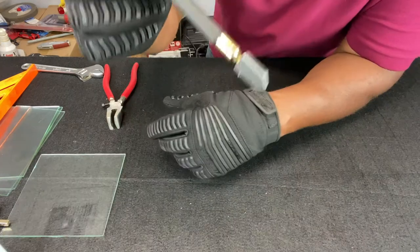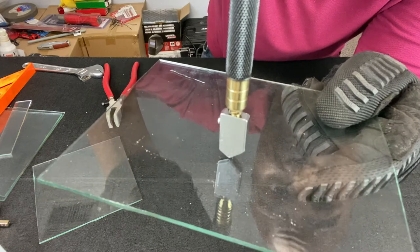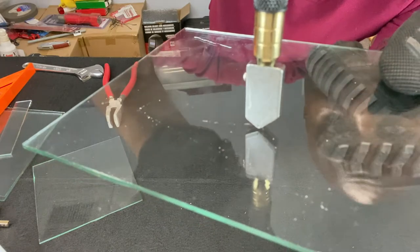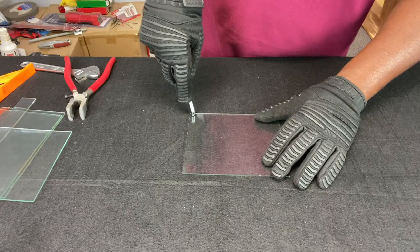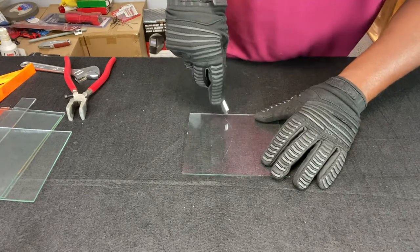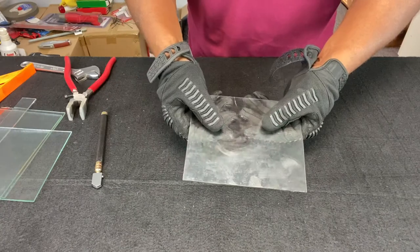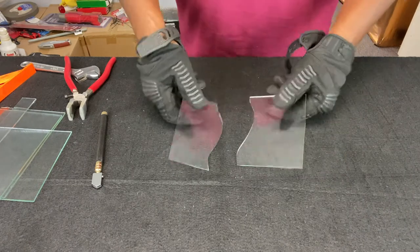Let's try scoring a curved line. Do we have enough oil coming out the end? One way to make sure is to place the cutting wheel at a vertical position on top of a piece of glass and press down — see how the handle depresses onto the cutting wheel housing? When you press down like that, it releases the oil onto the wheel. So let's go ahead and make a curved line. We can break it just like we broke the other ones — let's use our hands for this one.